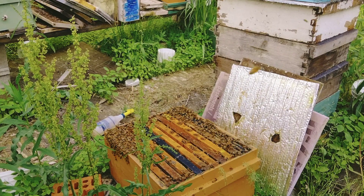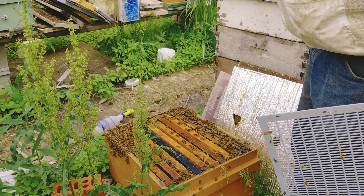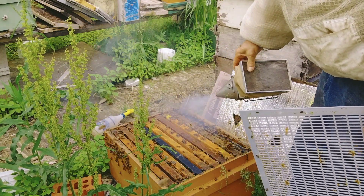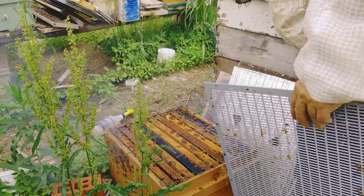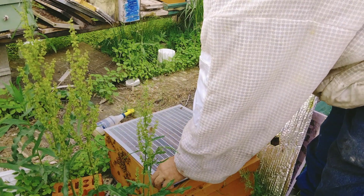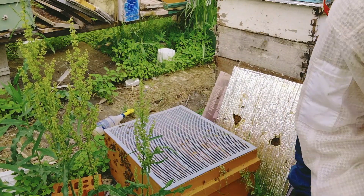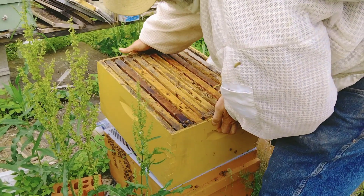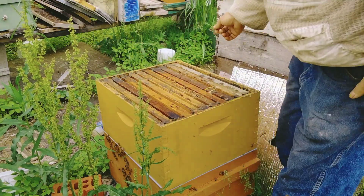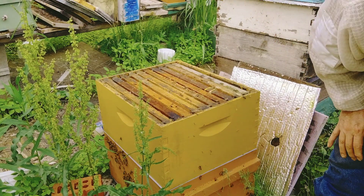These bees are doing such a wonderful job. They're keeping the honey out of the brood nest and keeping it up above, so we'll make sure the queen stays down there. She's got plenty of room to lay. Oh, that's heavy — damn, that's heavy. I'll be able to pull that super of honey off after a bit. It's not ready yet.